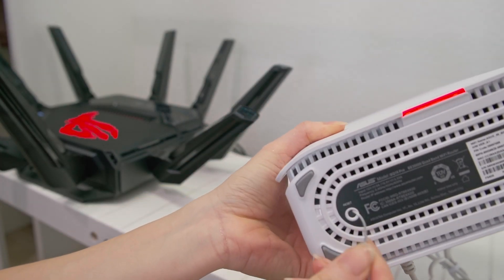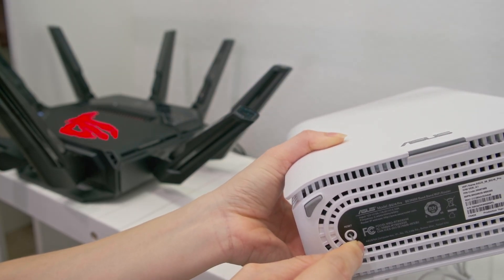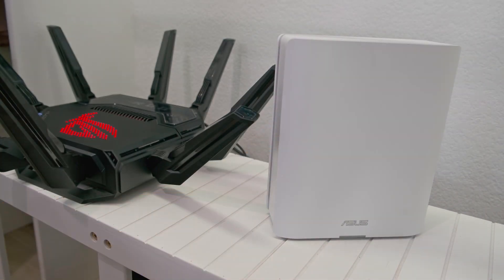Next, let's set up the iMesh node — in other words, a satellite unit. Please make sure that it's a compatible ASUS router device, as not all ASUS routers are iMesh compatible. If your iMesh node did not come out of the box new and you are reusing an old router unit, then reset your device. Since I used the ZenWiFi BQ16 Pro as my primary router system previously, I had to reset the two units.